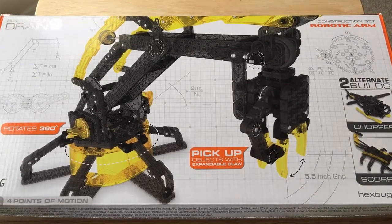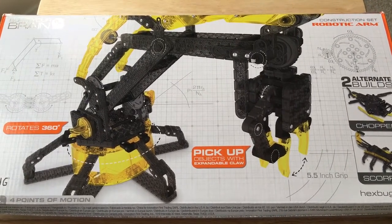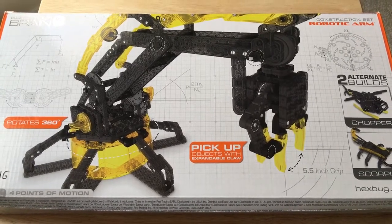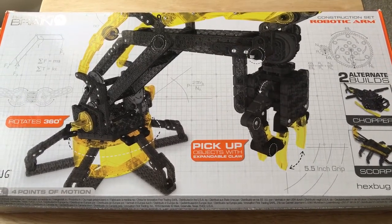Hello, this is Chris Roche on 24K on Twitter. Today I'm unboxing the Hexbug. It rotates 360 degrees and you can pick up objects with it. It's a construction kit.